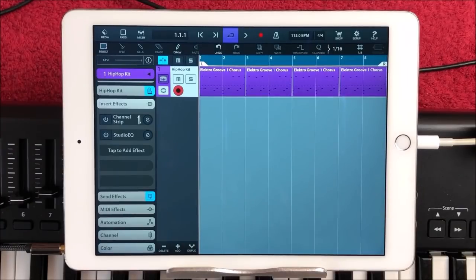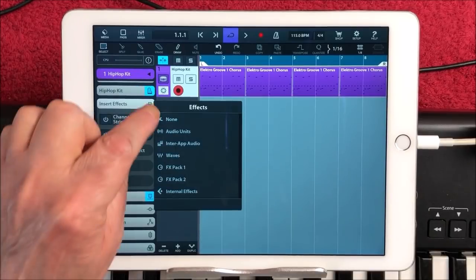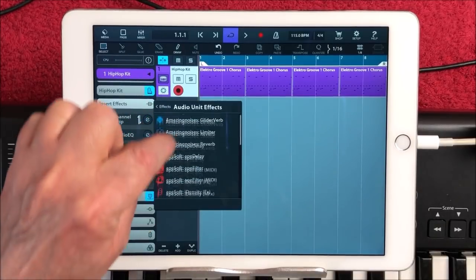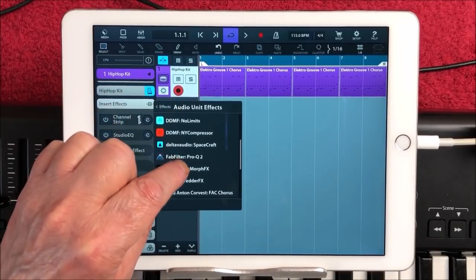Hello everybody, welcome to the Sound Test Room. Today we are taking a look at FilterMorph by Four Pockets. Let's just find it here. So here we go, FilterMorph.